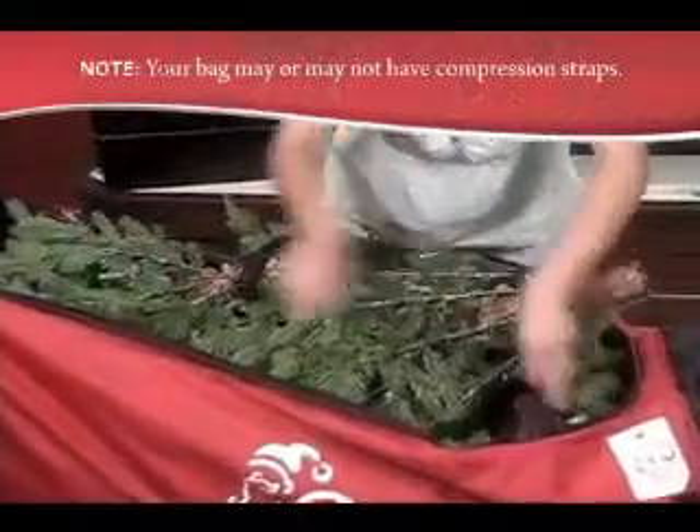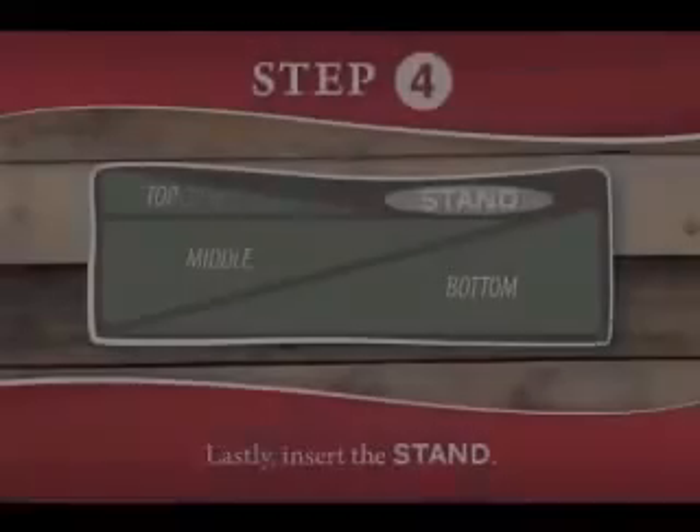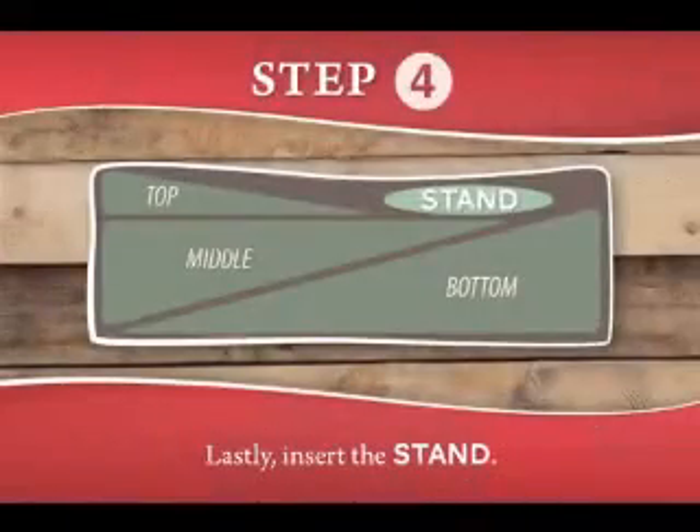If your bag has compression straps, use them to hold all the sections in place. And last, insert your tree stand, zip up and store.